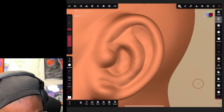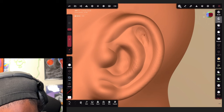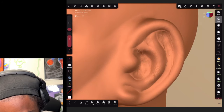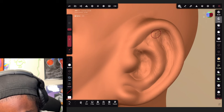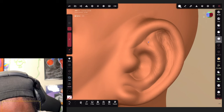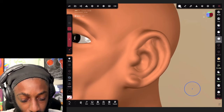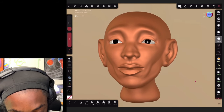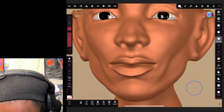That's a nice little ear for now. Go to the clay brush and if you want, strip away some of the areas that you think should be further inward. Then just go over with your smooth brush. Now we got a nice little ear.